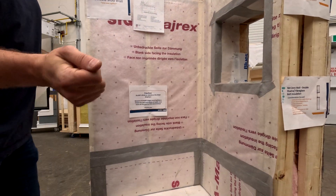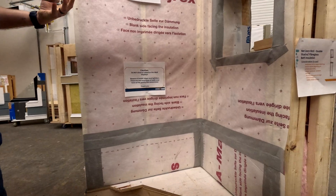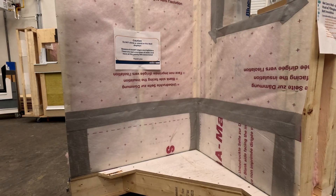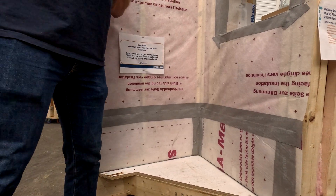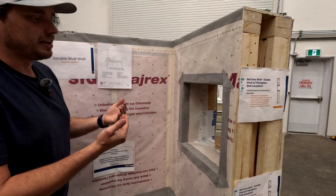Since this is the air control layer, we have to tape all the joints — every joint has been taped, and that tape has to be rolled with a roller to make sure the adhesive actually engages and maintains the air tightness.